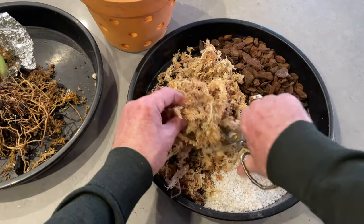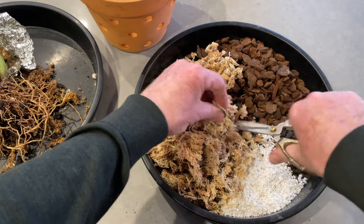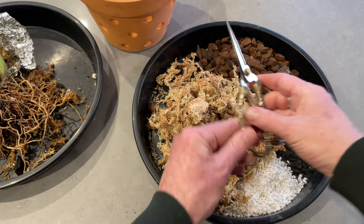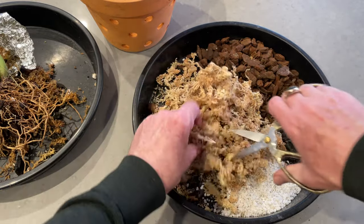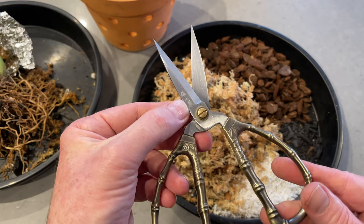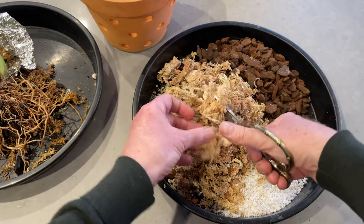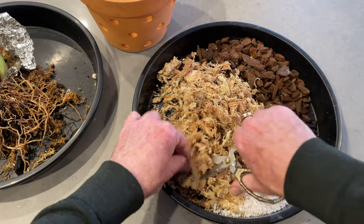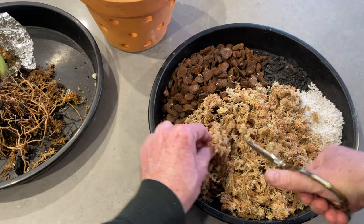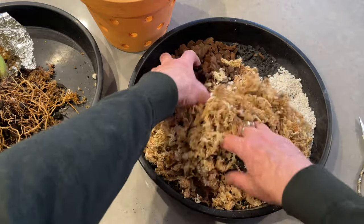For those roots to access moisture more easily, and to make the mix easier to work with, I'm going to chop the sphagnum. Enter exhibit A: my fabulous Chinese scissors from Shanghai, from an amazing metalware shop that had been around since the 17th century. I'm just chopping the sphagnum moss to make it easier to work with — it will mix better with all the other ingredients and get into all those root cavities more easily.